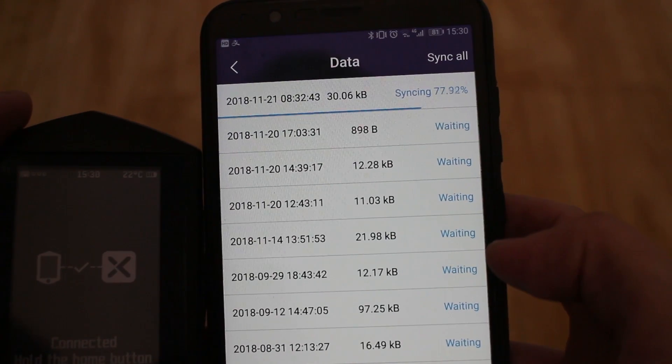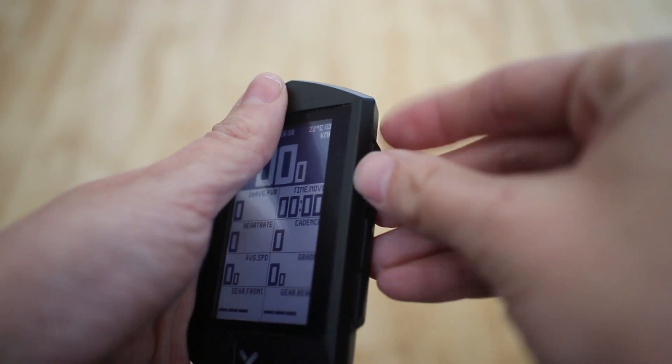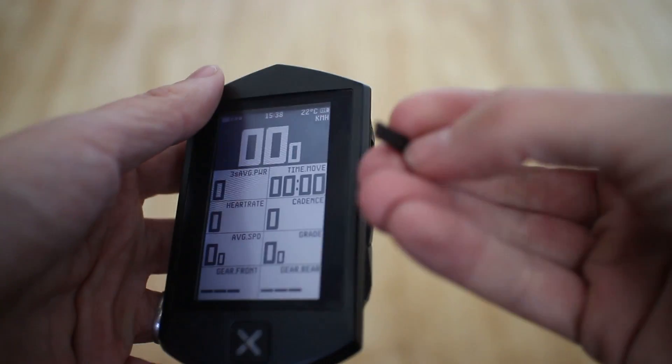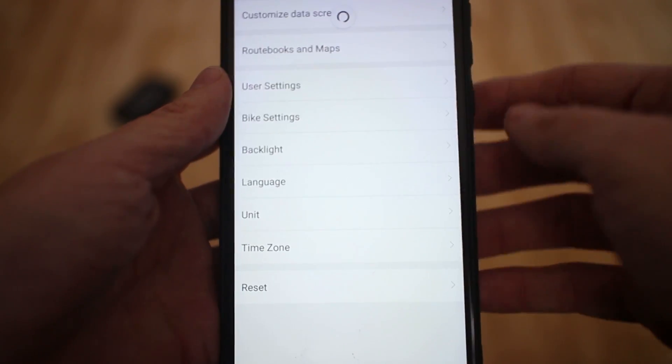Another annoying first-day experience was plugging it in to charge. The plasticky rubber cover for the charging port snapped right off in my hand. Looking online, this seems to be a common issue. I can still use the cover to keep water out, but whenever I remove the tiny cover for charging, I now have to be very careful where I put it so it doesn't get lost.